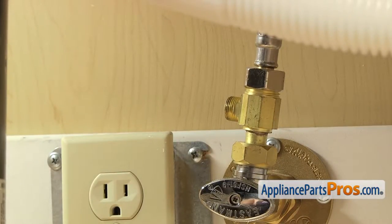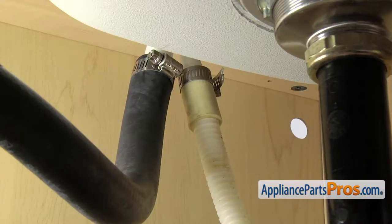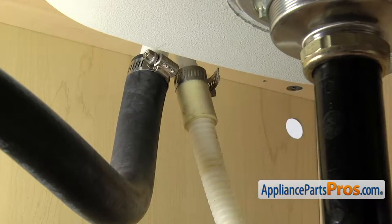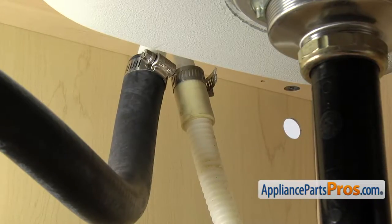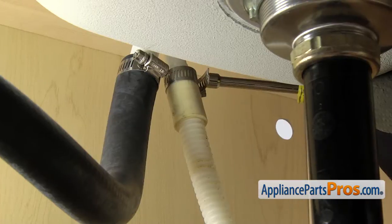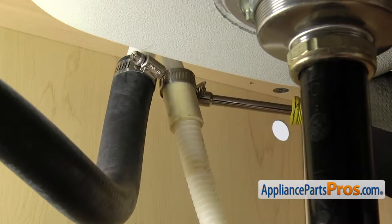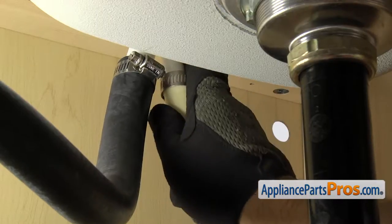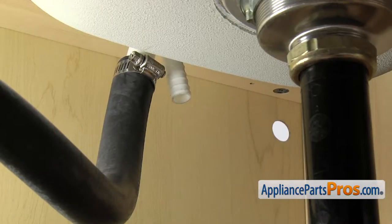Then we can take off the drain hose. To take the drain hose off, you just want to follow it up to wherever it goes — it may go to the garbage disposal; ours goes up to the air gap. Once you locate the end of it, we're going to take a 5/16 inch nut driver and loosen up the clamp. Once you have the clamp loose, you can pull it free and set it down.